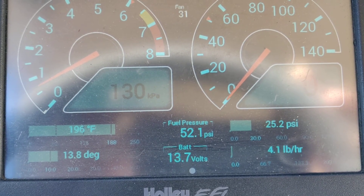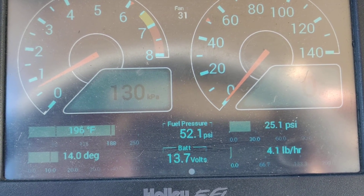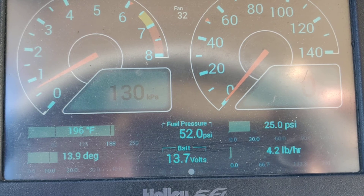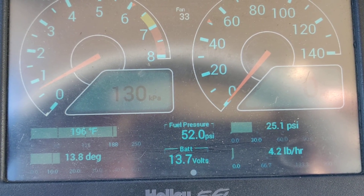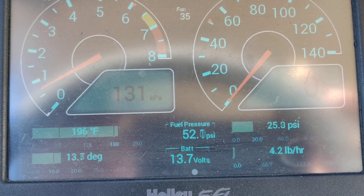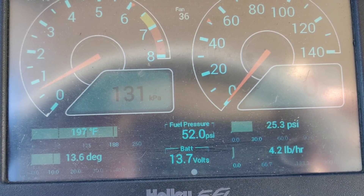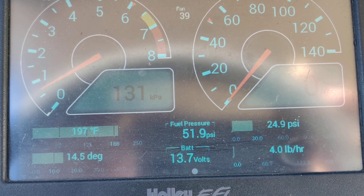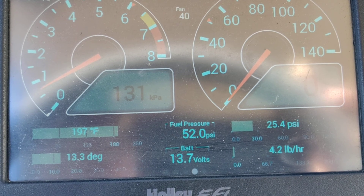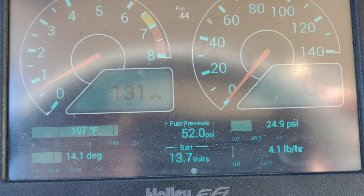It'll just continue to cycle the fan down because it's set to activate around 195 degrees. Once it gets to that point it'll start going slower and slower, and it just kind of hangs there, basically maintaining the temperature around 196 degrees. As the temperature starts to climb, you'll see the fan speed start to increase accordingly — the temperature went up to 197 so fan speed went up just a little bit, and it just hovers there maintaining engine temperature.